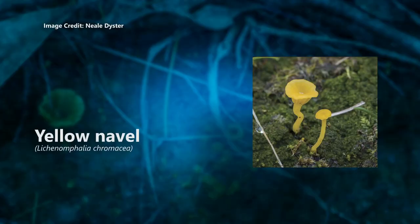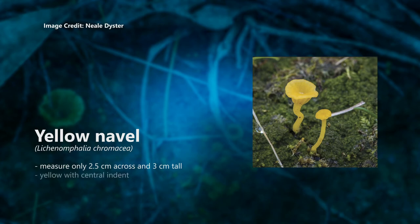Yellow navel, Lichenomphalia cremacea. This is a dainty little mushroom, only 2 and a half centimetres across and 3 centimetres tall. It is yellow and has a hollow in the centre of its cap — a bit like a belly button — which flattens with age. This one always grows on a mat of green algae and has white spores.